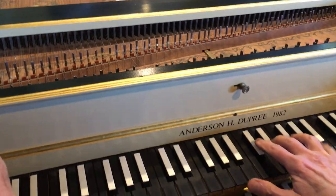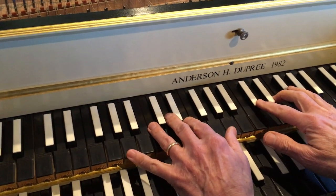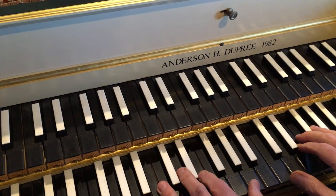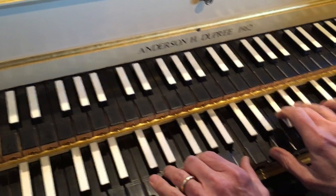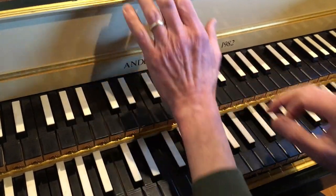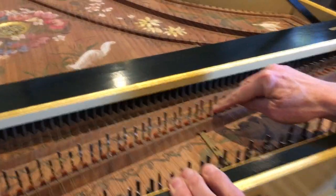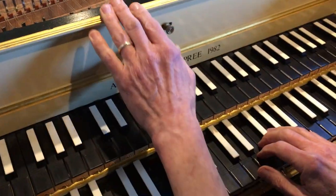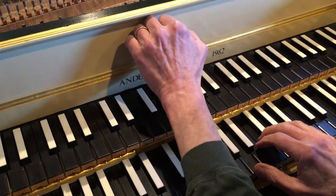The upper keyboard also has only one set of strings and they're voiced a little bit softer. You can hear the difference in the tonal quality of these two different keyboards. I have one more knob here that I can push over, and what that does is push little pieces of felt up against the end of the strings. That dampens the string a little bit to give it a completely different sound. Here it is without the dampers and with the dampers.